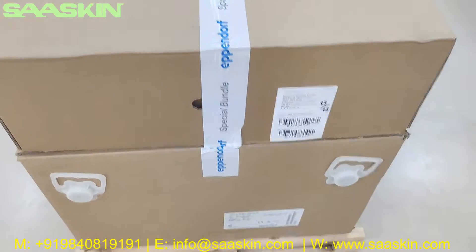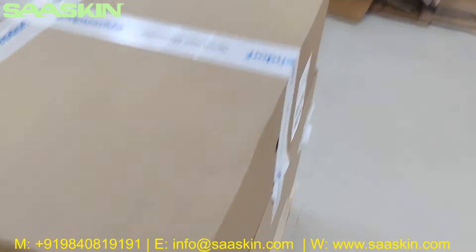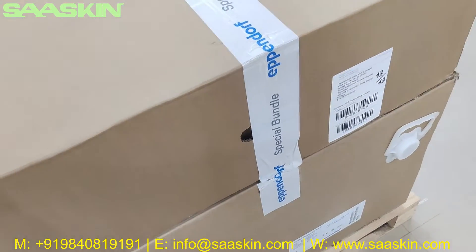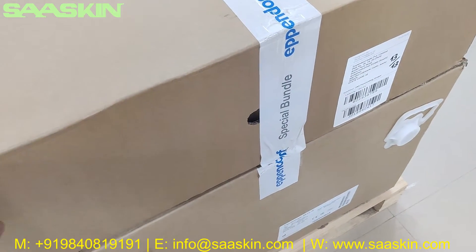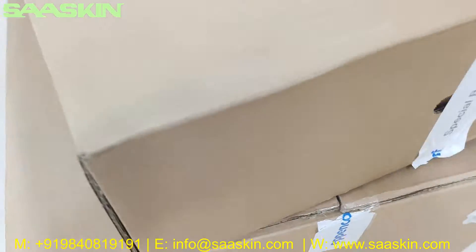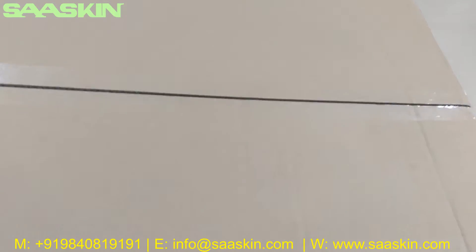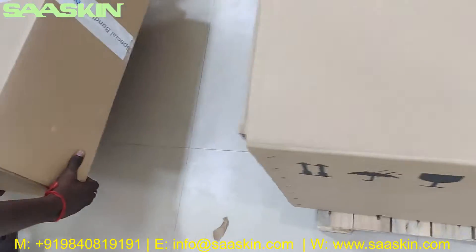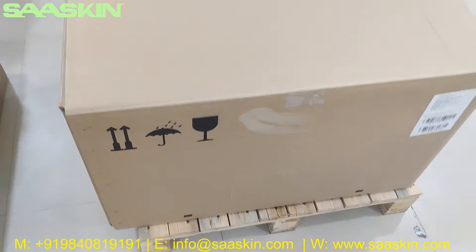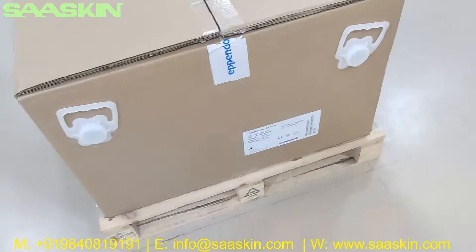I am going to unbox this for you. What I will do is first move this adapter - there is a separate box for the rotor and the adapters, I am going to keep this aside. My team is helping me to move that. So this is a separate box for the actual centrifuge machine.